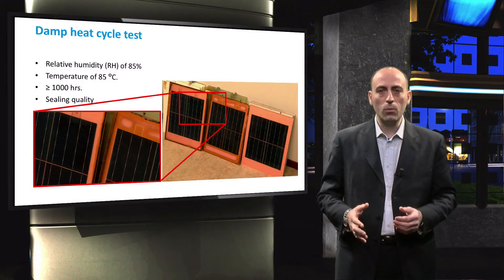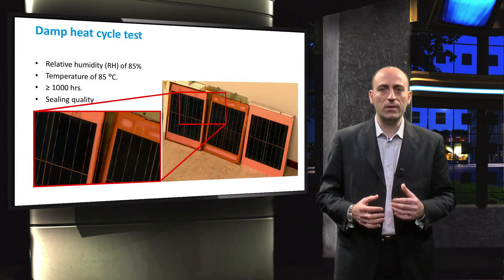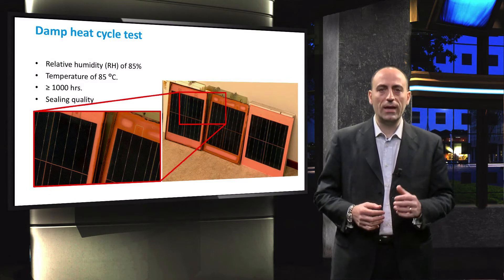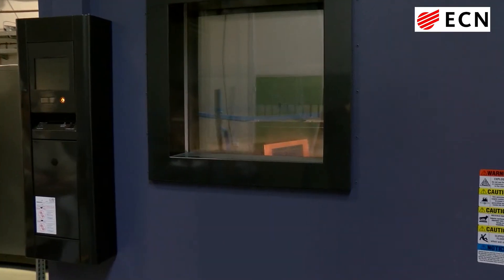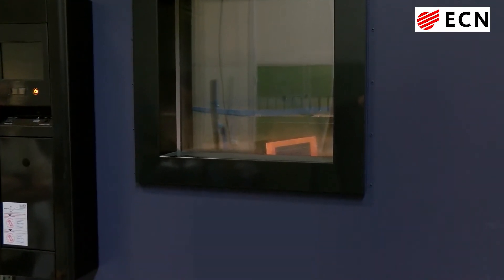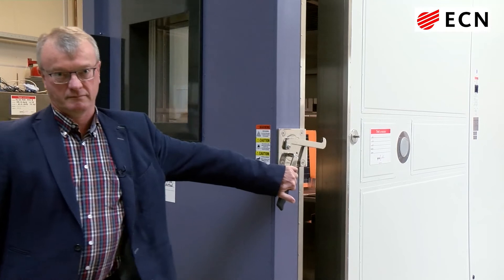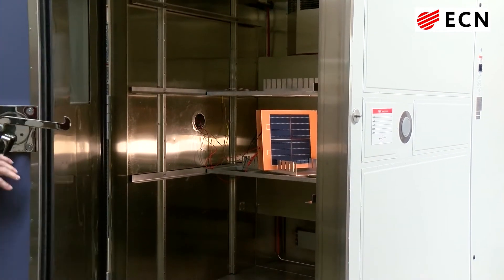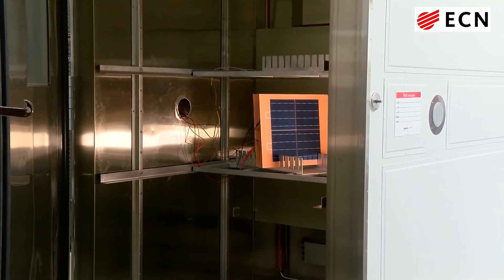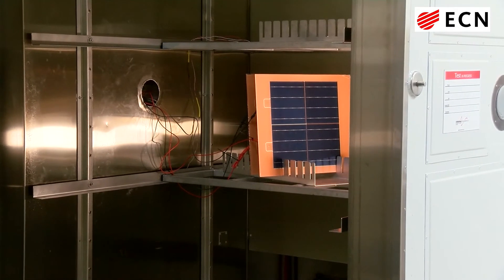In the following video, we will see an example of a thermal cycling and a damp heat cycle test climate chamber at ECN. This is an example of a climate chamber used for thermal cycling. If we look inside the climate chamber, we can see that multiple modules can be tested at the same time. The modules are electrically connected during this test to simulate a more realistic scenario.